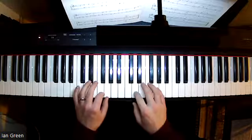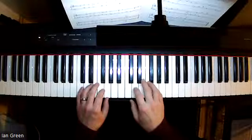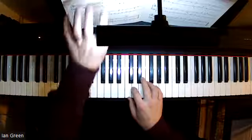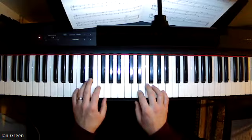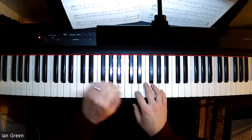The right hand and left hand also kind of share the musical ideas. The right hand contains the melody and the first part of the musical ideas for the first section, but then the roles are reversed and the left hand contains the starting points of the melody for the second half of the piece.